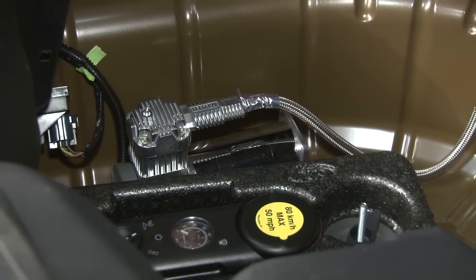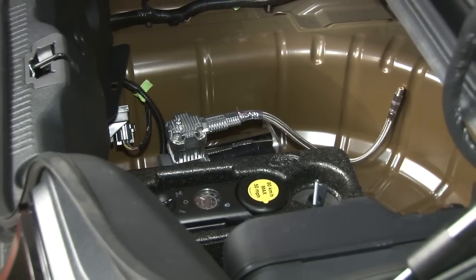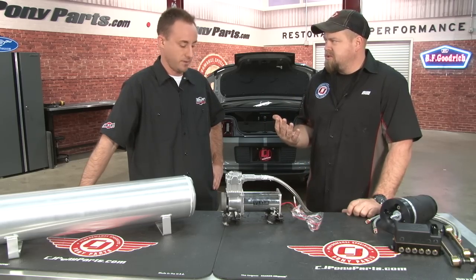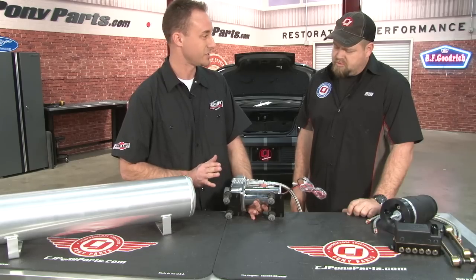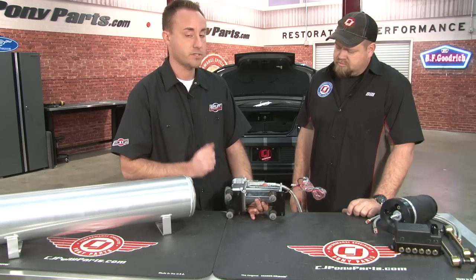Now we're getting to the point where we're going to mount the compressor, and you have a lot of different options of where to put it. The customer of this car wants to keep the compressor hidden, so we've gone down into the spare tire well. We've already had the vehicle up in the air to make sure we're not going to drill through any lines or hoses. The compressor comes with a mounting kit that has a little bit of noise suppression — the compressor can be a little loud, but this really quiets it down. We'll mark our holes and drill through the spare tire well.